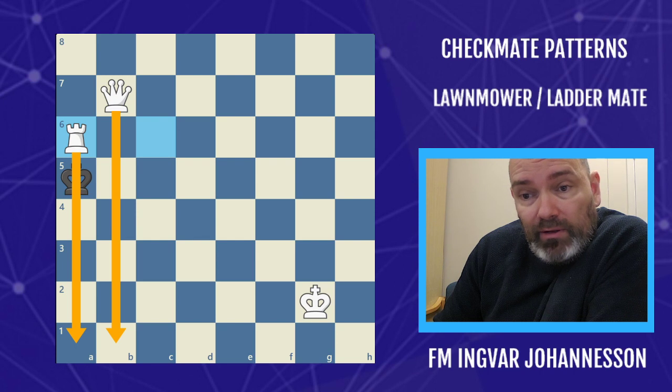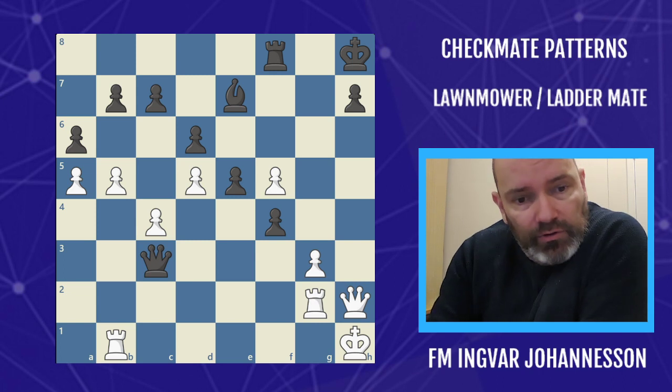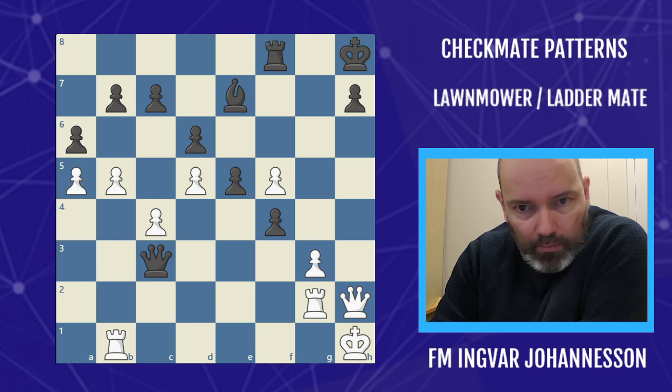This is the basic mechanism, but we're going to add to it a little bit because this can be a very important pattern when you're attacking. The first example we're going to look at is from a game by my friend the Ginger GM, Simon Kim Williams.